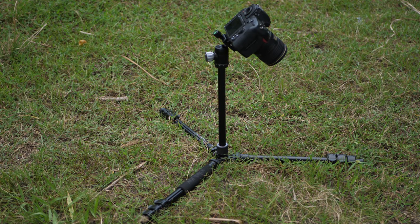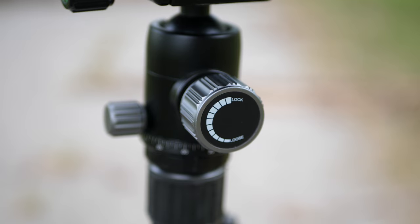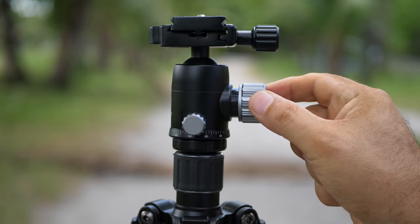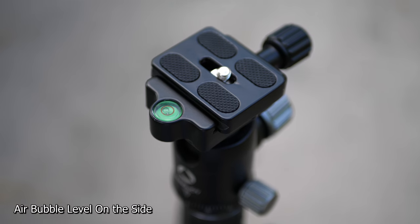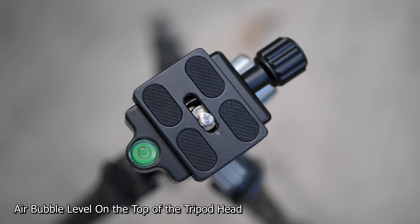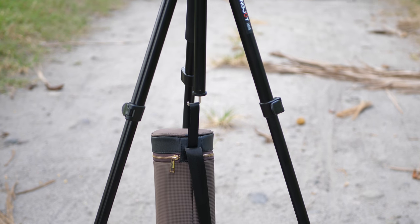The King Joy G555 Tripod is made of aluminum alloy, well designed and folds up wonderfully for traveling. Accurate panorama photos can be easily taken using the graduated panning scale for accurate image alignment. Two leg angle positions provide flexibility and enable shooting on irregular surfaces. You can also hang extra weight on the hanger so that the tripod will be more stable and strong.